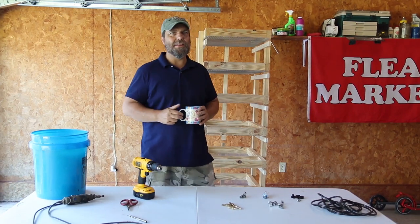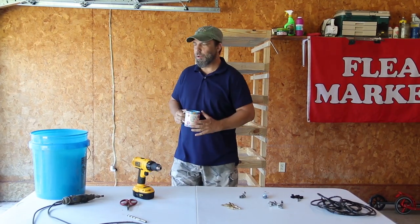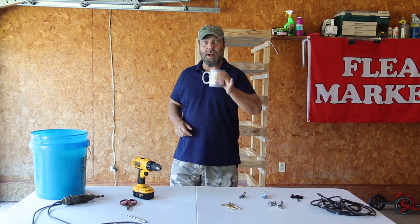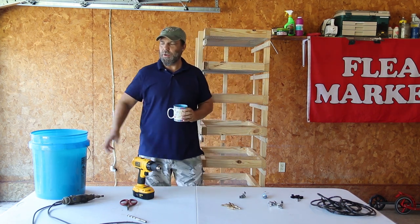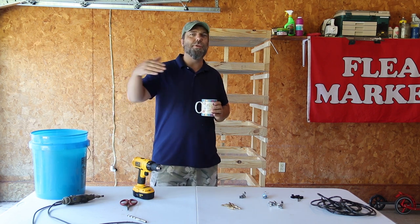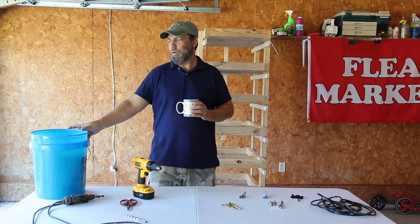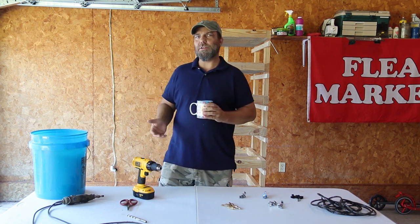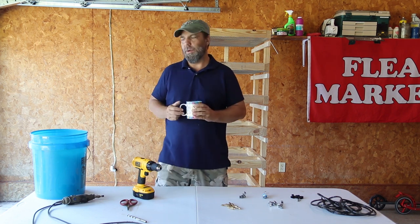We're going to go over some of the things you're going to need tool-wise. First of all, if it's early in the morning like it is here, you're going to need a good hot cup of coffee. Second, you're going to need a bucket — it can be a five-gallon, two-gallon, or three-gallon, however much water you want to hold at a time. We prefer the five-gallon buckets because it allows our rack to stay full for about a week.